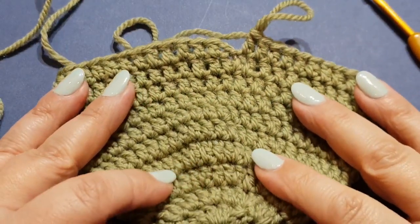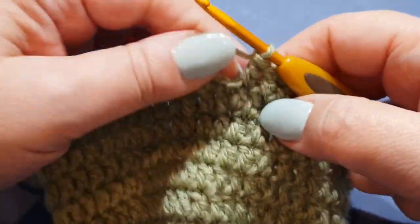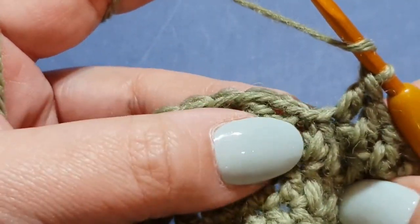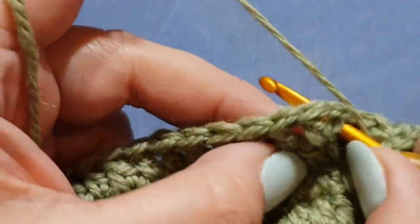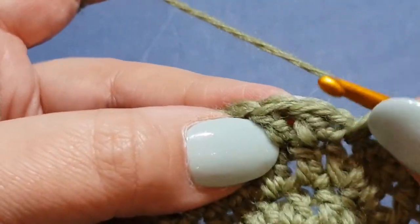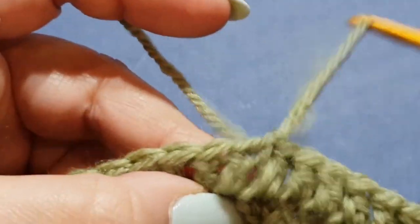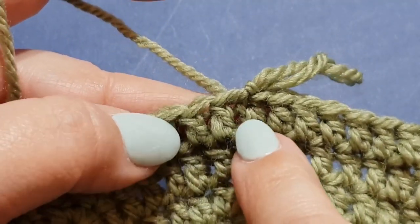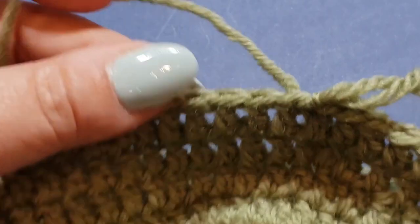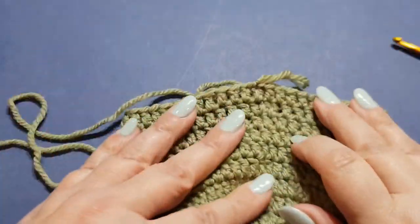Congratulations — you've made it to the end of row ten! At the end of row ten you should have 48 double crochets. Put a double crochet in that same space as your chains, then slip stitch into the top of that double crochet. Go ahead and count all your stitches — you should have 48.